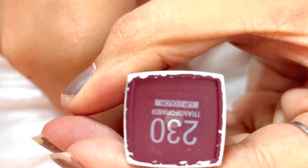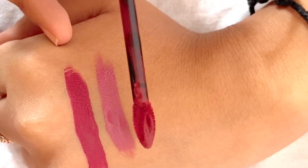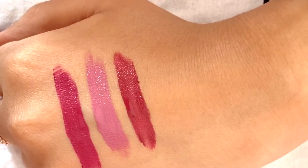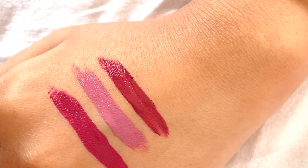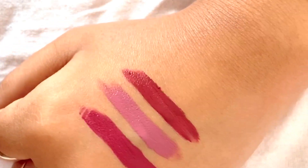Next is shade number 230, that is Transformer. It is quite darker than the first shade, Founder. This shade is also one of my favorites. These three shades fall into the pink section.